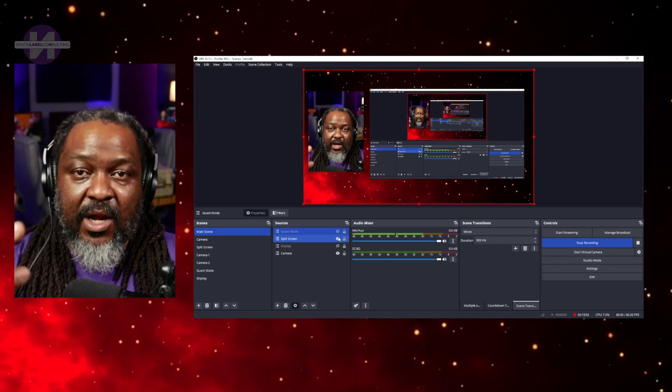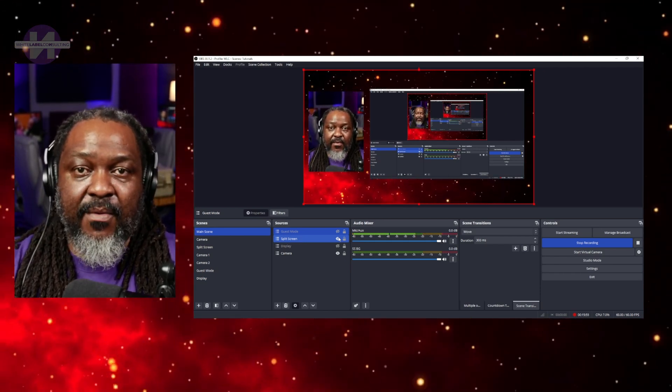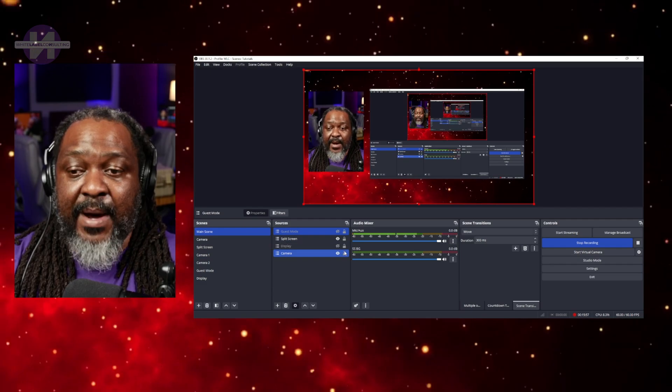The more lighting you have and the better your lens, the better the result will be. With this setup I can add this guest mode scene to my actual live scene. Here's an example of what happens when you don't put a background in a scene — I would add a background or dress it up so you don't have that layering problem. That's Michael Williams with White Label Consulting — that's my tutorial for today. Thank you for watching, God bless, and good night.